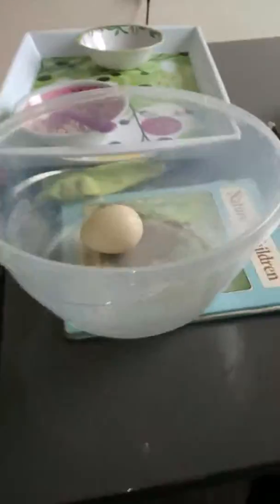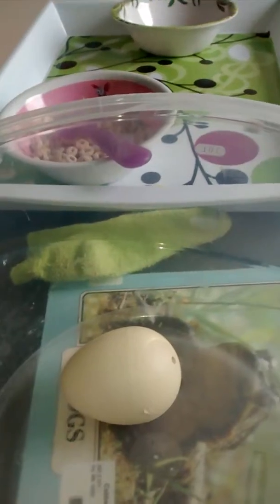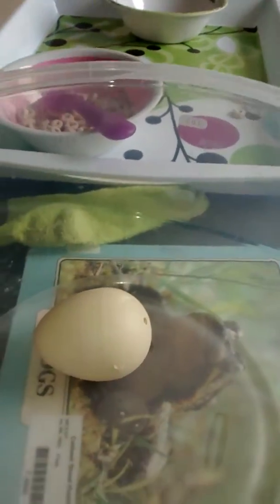Friends, my name's Olivia. This is going to be our egg and meet Motor. I'll pause the video so we can meet him. See you soon.